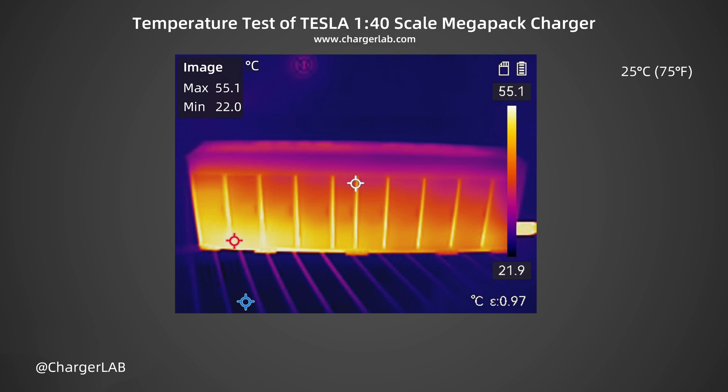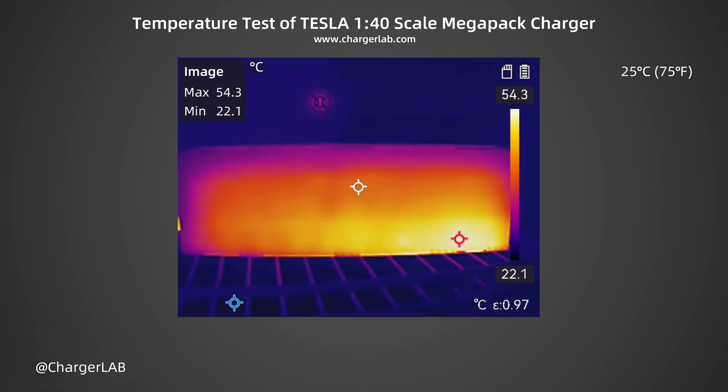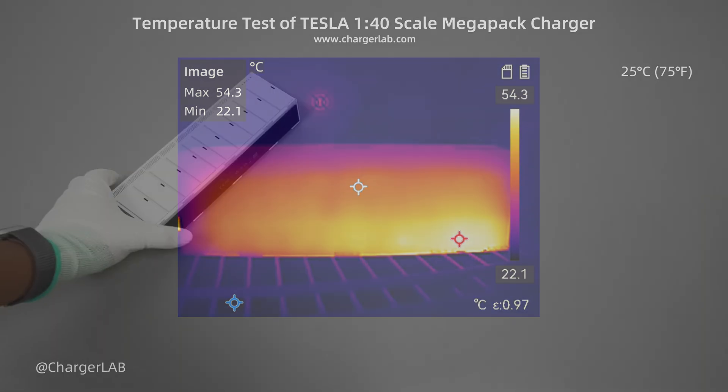For the maximum temperature test, we put the power bank into a 25°C thermotank and recorded temperatures on the front and back after 30 minutes under a load of 20V 5A 100W. The maximum temperature on the front is 55.1°C, with heat mainly concentrated in the lower left corner. The maximum temperature on the back is 54.3°C.